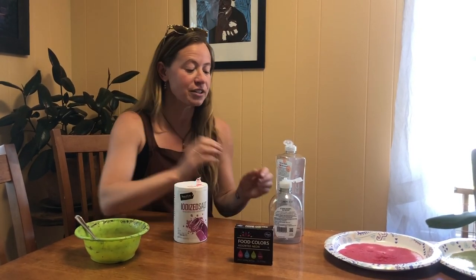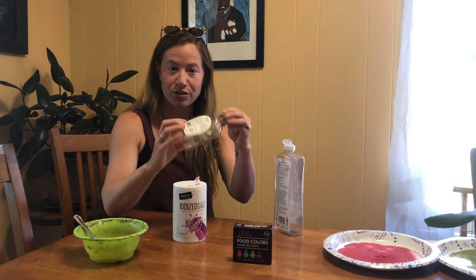The first step is deciding if you want to just start off with the white salt. That will work great and all you'll need to do is take your salt and fill up one of your bottles with that white salt.